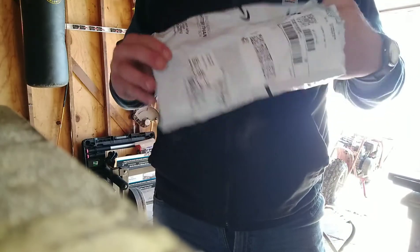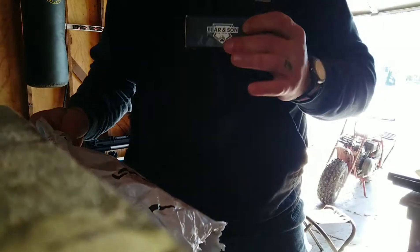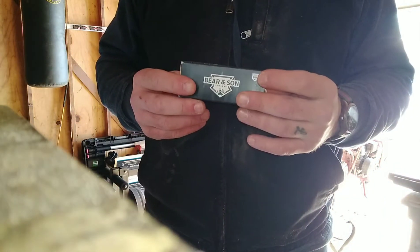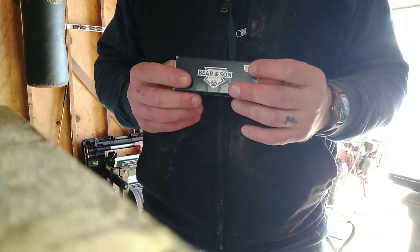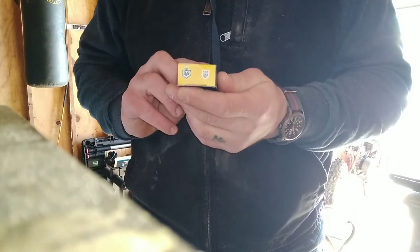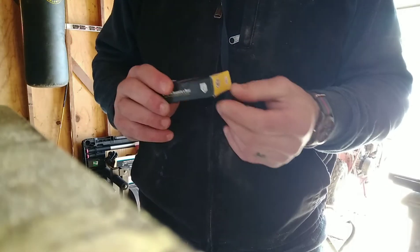I haven't done an unboxing in forever. I chose this because I love the classic designs of the Barlow pocket knives — slip joint, Bear and Son Cutlery, made in the U.S. You can see the 'made in the U.S.' right there. Got it from Amazon.